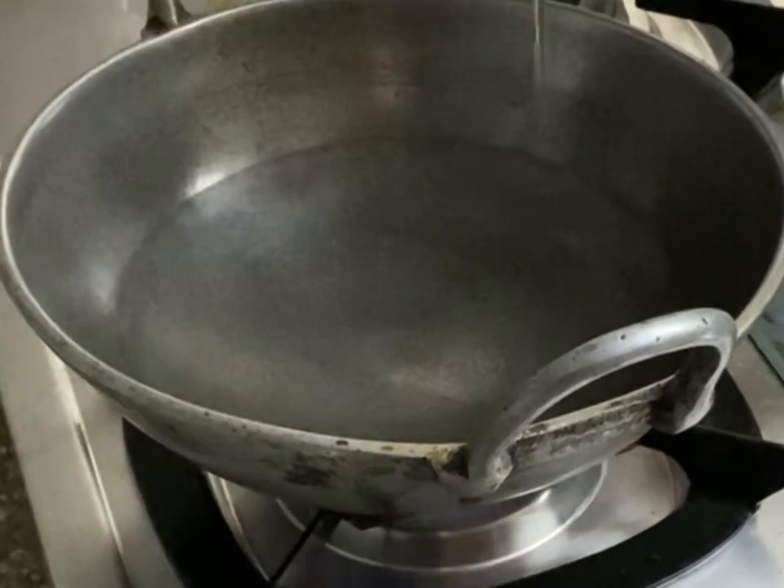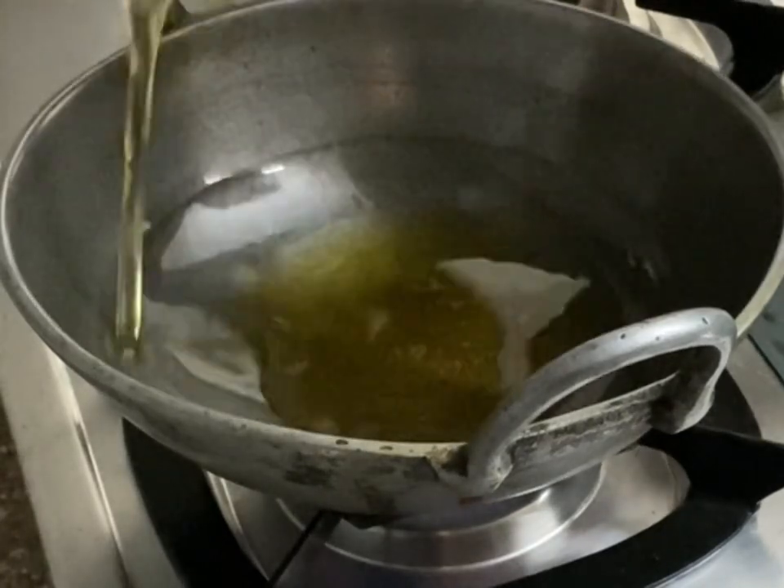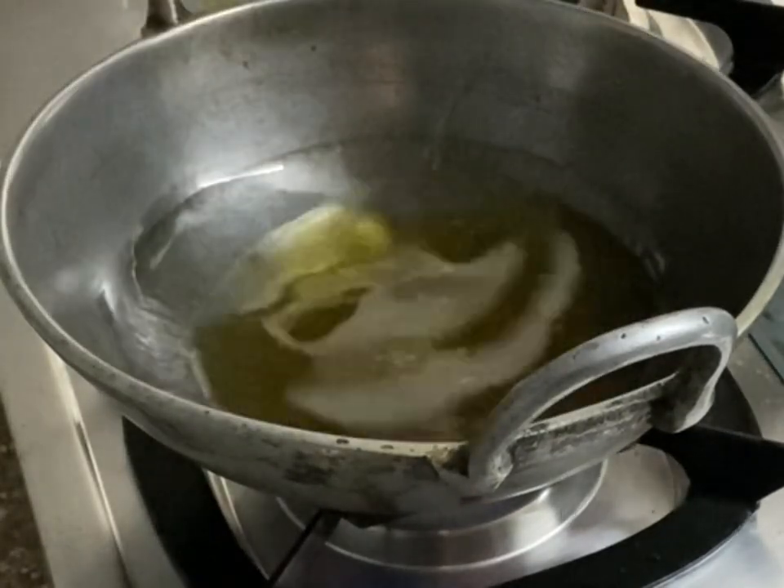I am going to add half a cup of sesame oil into the pan. Now let's wait until the oil is hot.